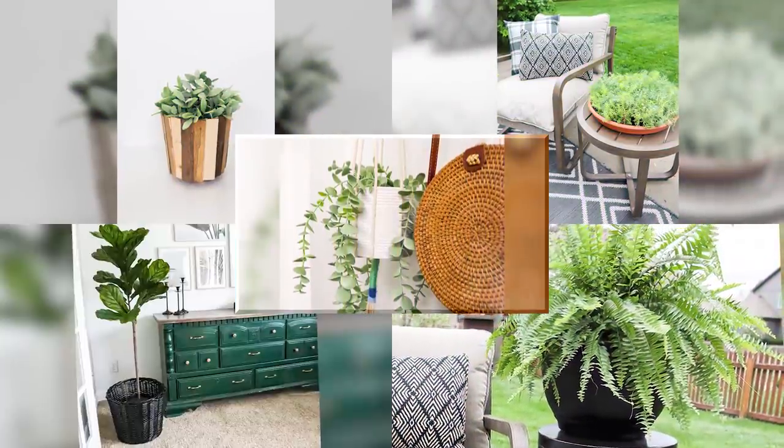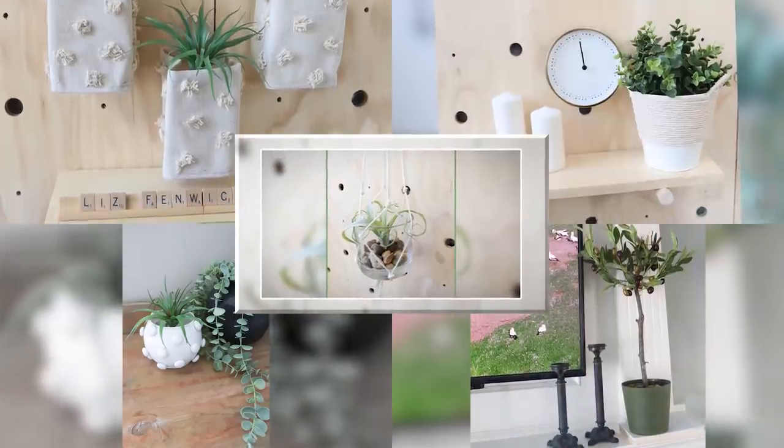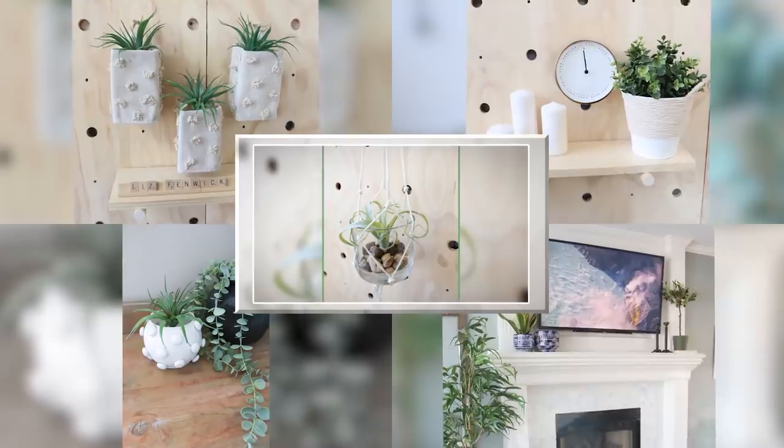Hey everyone, welcome back to my channel. I'm so excited for this video. I have handpicked some of my favorite planters that I have made on my channel and put them into one awesome video. So I hope you guys enjoy.